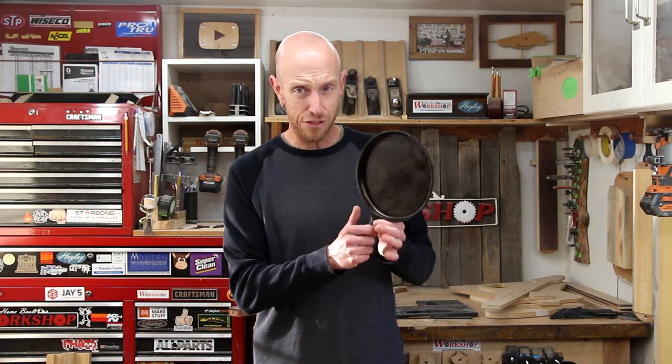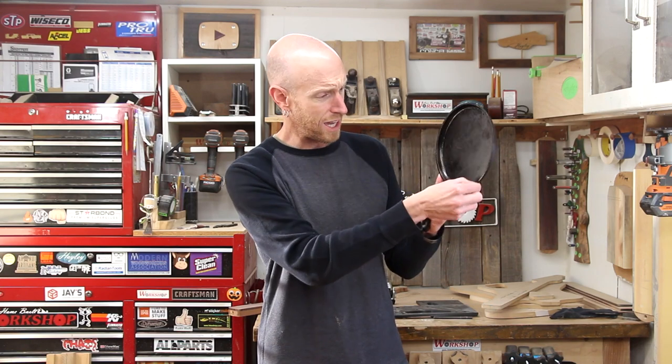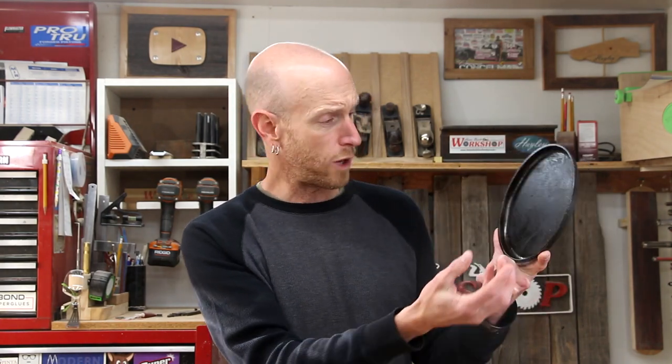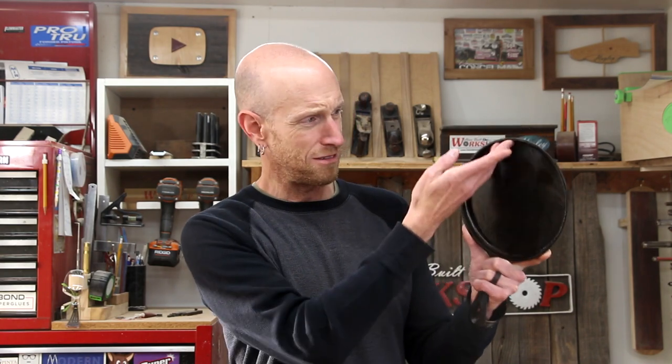Even though I've seasoned it several times, I think what's causing it is the surface is really rough. I've been doing some research on that — part of my learning journey — and I've seen some guys sand these down to remove the ridges and bumps, and I think that's what we're going to try to do. Why would I want to take my sander to my cast iron pan? Well, all the bumps and ridges in here are rough around the edge, and those are all places where things are going to stick. That has been my experience with cast iron in the past — these ridges and bumps, well, they got to go.